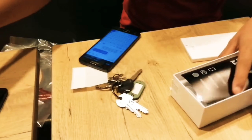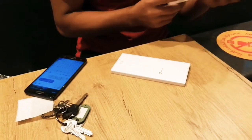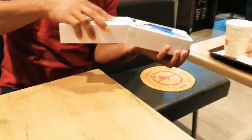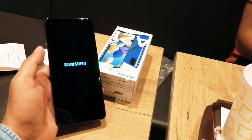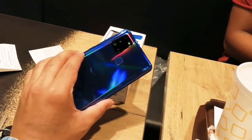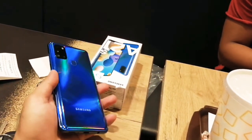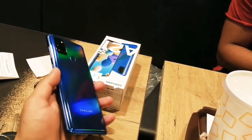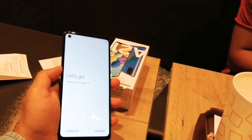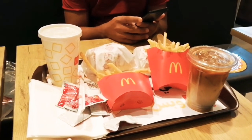This is not the case of Samsung. Thank you very much.